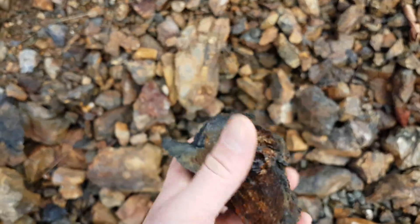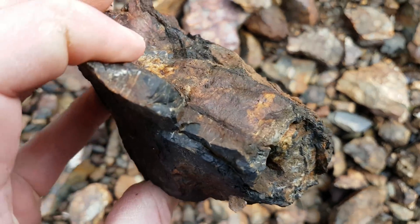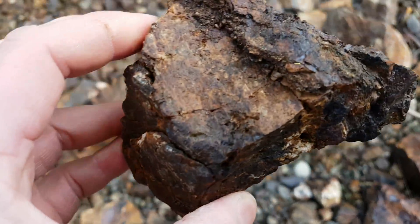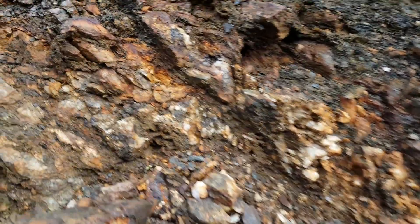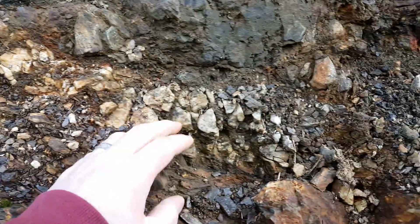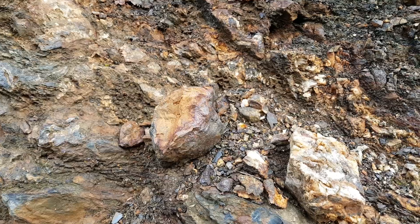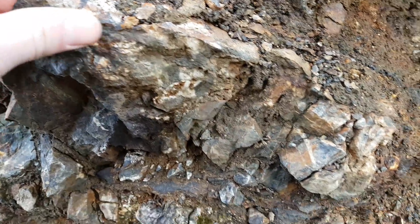You can see how oxidized this rock is. The quartz veins are very deteriorated. You can see some sulfides in there — looks to be primarily pyrite. And when you crush this stuff down and pan it out, you get some free gold in there. We'll see what we get out of these samples.